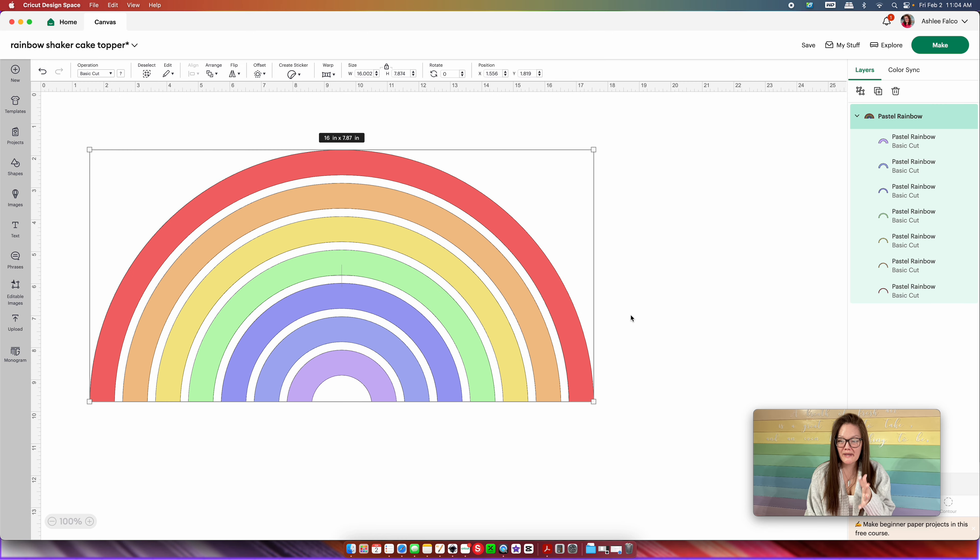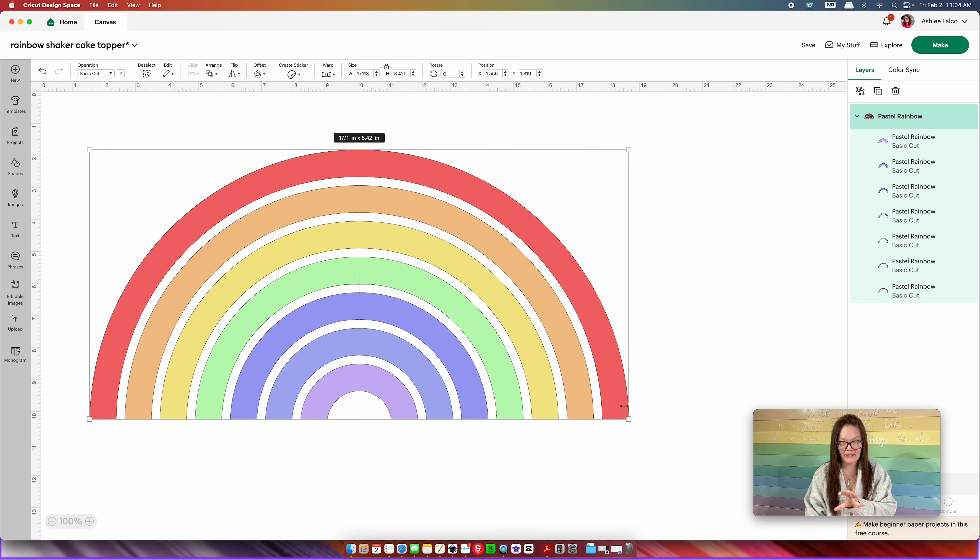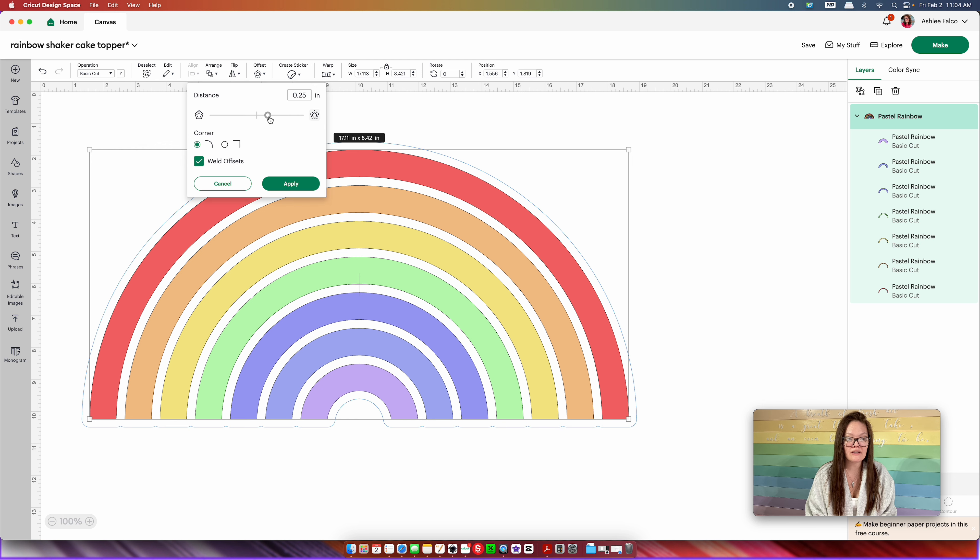Once you have this added to canvas, don't resize it just yet — we need to start building the shaker portion. This is an all-detached rainbow and we need to create the full outside portion to glue everything on. Click the entire grouped rainbow, come up to offset, and create an offset. An offset essentially builds the shadow, and I'm only focused on the very outside edge. I'm going to get rid of those little loop shapes by clicking the squared-off corner edge so everything is nice and straight.